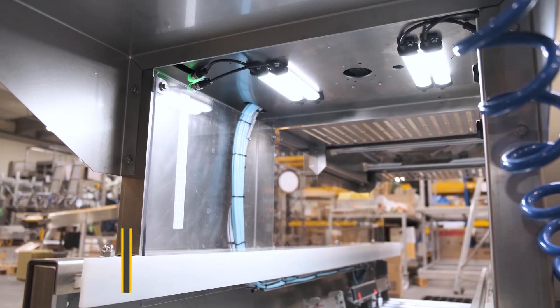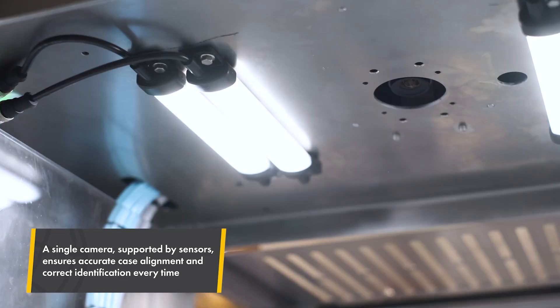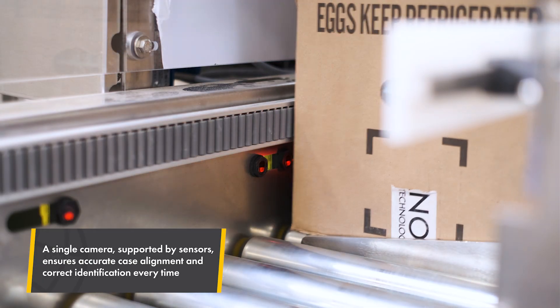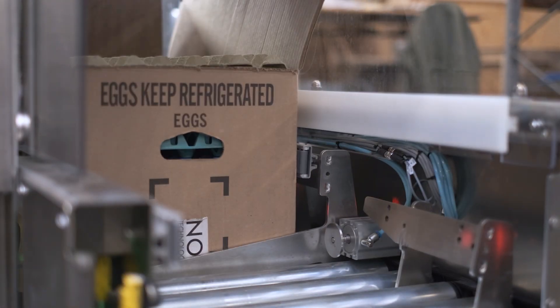Half cases are also detected and topped with trays automatically. A vision-based detection system identifies incoming cases and whether they require a top tray, distinguishing between different case types and contents. Precise sensors and alignment tools keep each case perfectly in position.